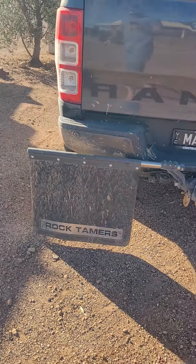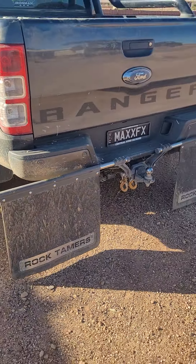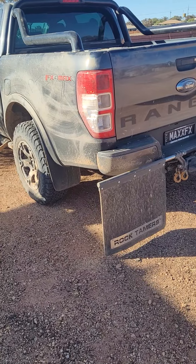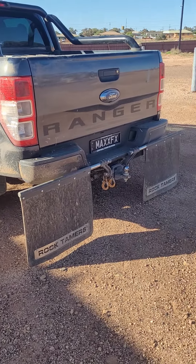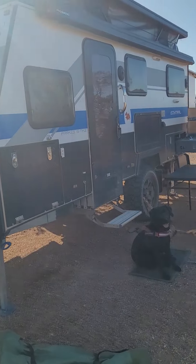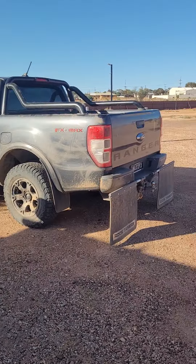Installation wasn't too bad, probably took me about an hour and a half, a bit of stuffing around. Had to cut them to size and everything, but that's all good. So we're towing a 15-foot Easy Trail — Parks Mark 15, or was it Parks 15 Mark 2 caravan?